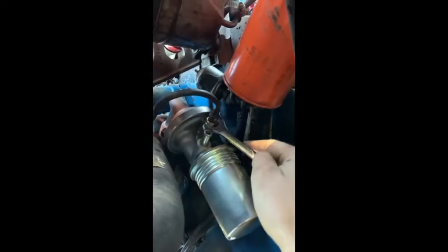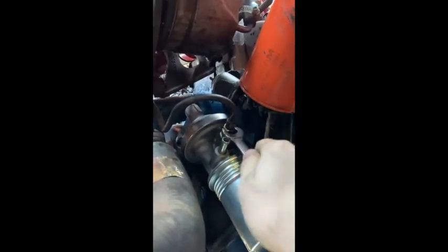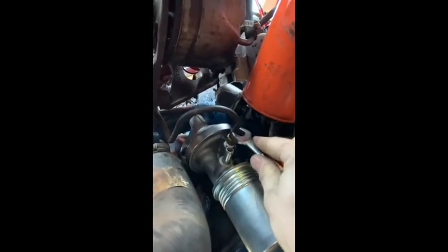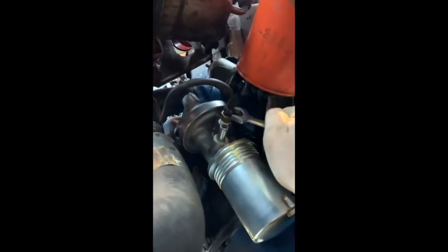Now he's ready to put the hoses on. I'm going to start with the hard line one. I'm going to hold it where I want it up here so when he tightens it, it won't be hitting anything — I don't want it to vibrate on anything. If it vibrates on something, eventually it'll rub a little hole in it, gas everywhere. You'll think you'll be getting really shitty mileage, which you do anyway. Alright, that's tightened, that's snug.